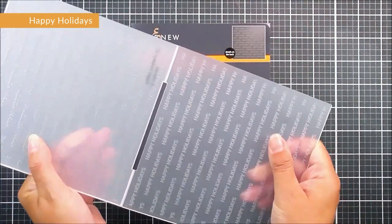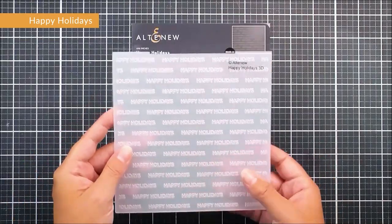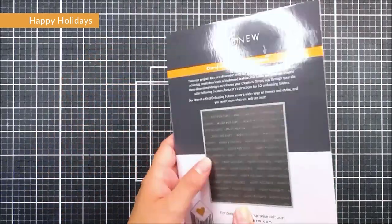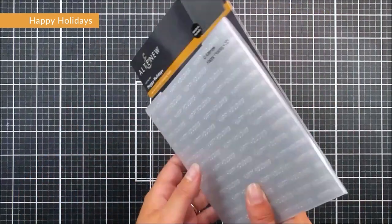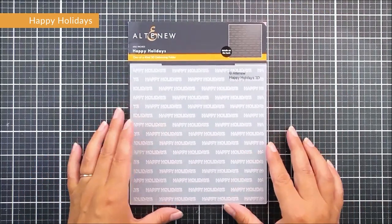Next up we have Happy Holidays — a six by six 3D embossing folder. We have the words 'Happy Holidays' emblazoned all the way across this beautiful background repeatedly. You could use it as sentiment strips or as an all-over background, and we can't wait to see what you do with this one.